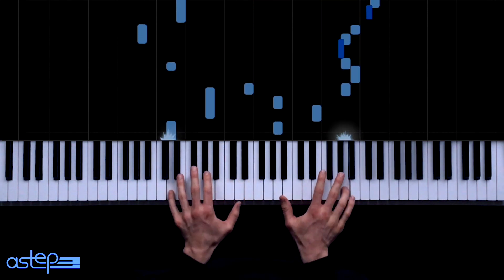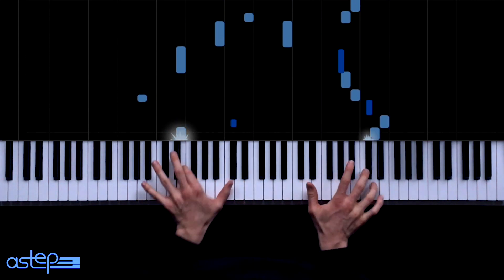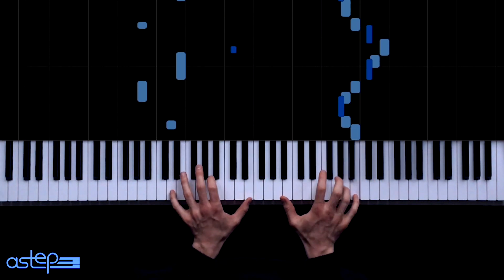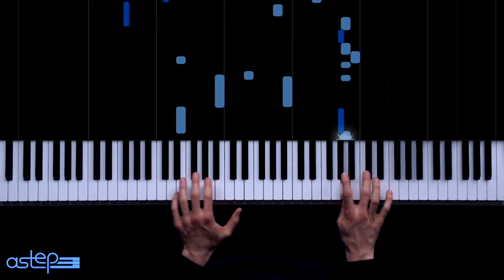Hey guys, this is ASTEP. I've been making videos like the one you're seeing right now, and people have been asking me how I make them. So I decided to make a quick tutorial so you can make your own video in this or a similar style.